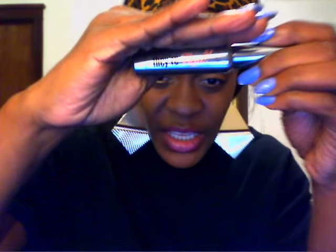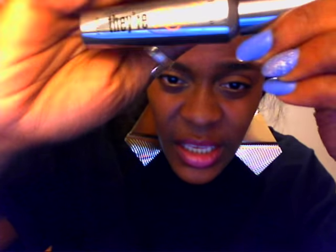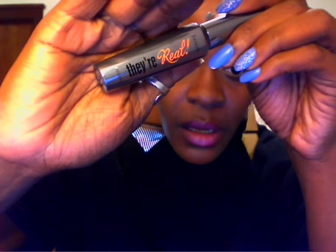It is called They're Real. The packaging is like a pewter color, kind of silvery, but of course when the light hits it, it's going to be like bling all up in your face.